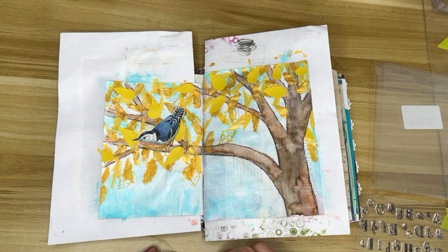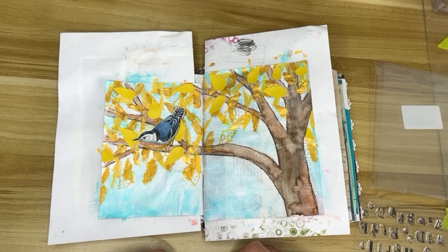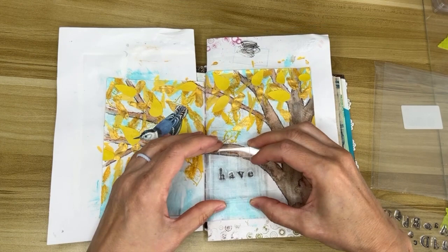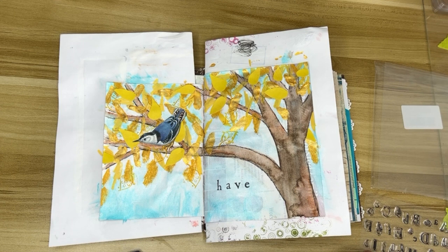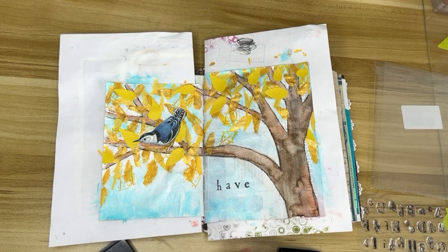I'm going to stamp my words on here. I decided to put 'Have Faith' because when I started this spread I really wasn't sure what I was going to do. I took a leap of faith in putting all these different media together, in making the leaves really scribbly, and in starting with the watercolor tree using the dark color instead of the light color. I took a lot of leaps of faith in this piece, and I really am happy with how it turned out. 'Have Faith' is a really good phrase for this one — I need to let go and trust myself a lot more often, so this is a good reminder.